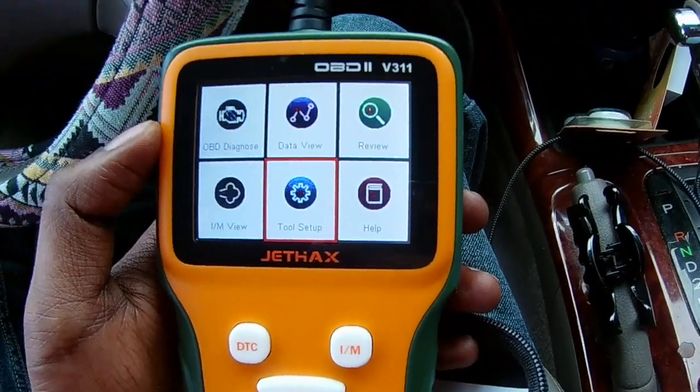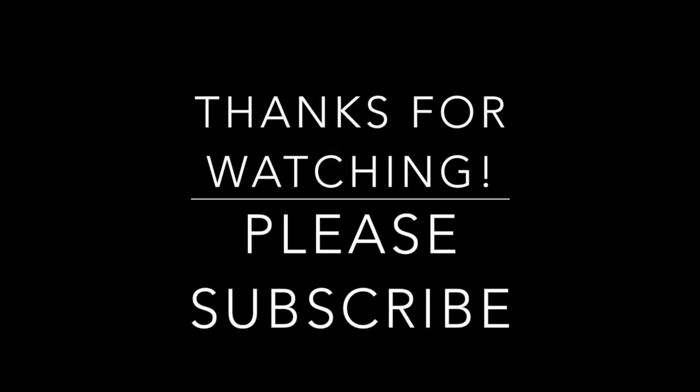Thank you guys for watching. Hope you enjoyed the review. Thank you.